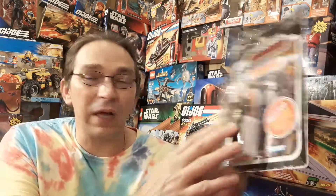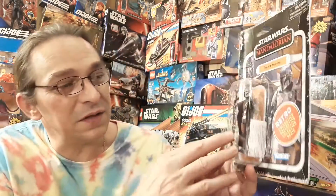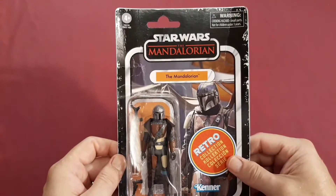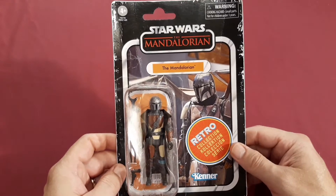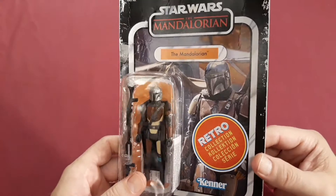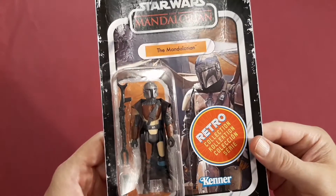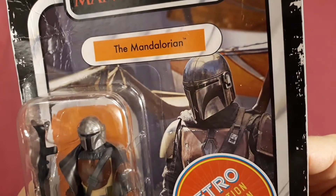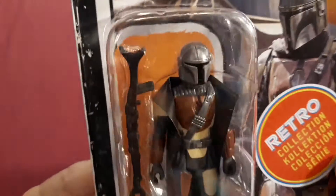Now they didn't actually have a Mandalorian figure back then obviously, but he is made under the style of the old figures. I can't wait to open this one. Here we have the packaging for Star Wars The Mandalorian's Retro Collection. You can see the scene from the show showing his shiny Beskar steel helmet, which he has on the action figure.